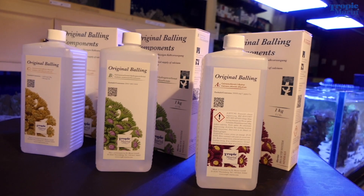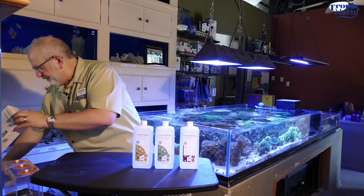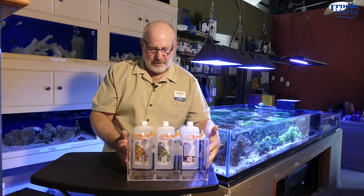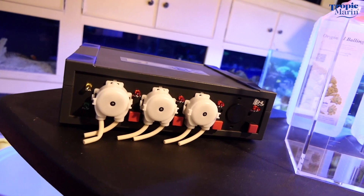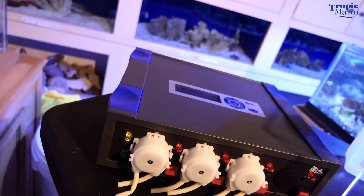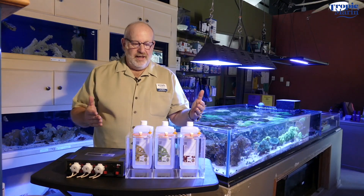That will result in the three Balling solutions. You take those three solutions that you make and put them into a three-part dosing chamber. You're going to run this three-part dosing chamber through a dosing pump like this, and put a different solution — A, B, and C — on each channel.